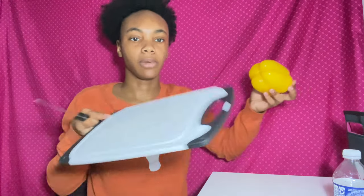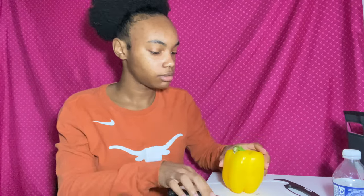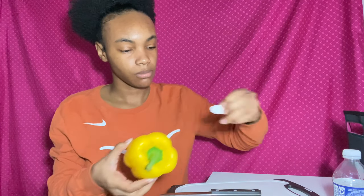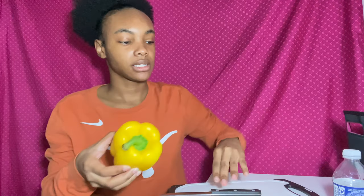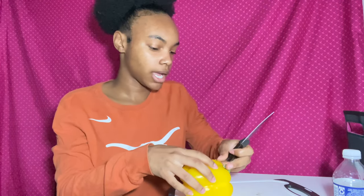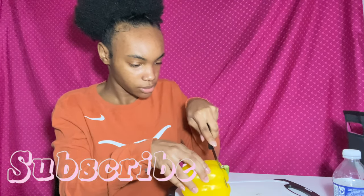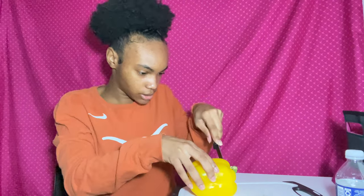I've got my knife and my cutting board, so let's just get into it. I like salami, I like cream cheese, but I've never actually had a bell pepper before — I don't really like peppers. But let's see how this goes.